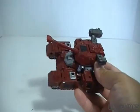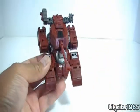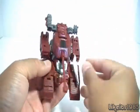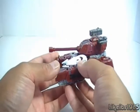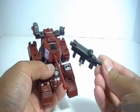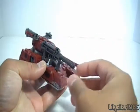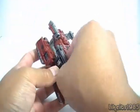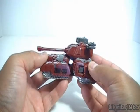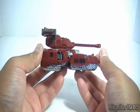You also get four different places where you can clip on some weapons. Just as an example, taking the weapon from Human Alliance Basic Ice Pick, you can clip on the little weapons there. I also found that the Voyager Recon Ironhide weapons fit on here as well — you can peg them on for some extra firepower and extra playability. That's all there really is for the vehicle mode, so let's go ahead and take a look at the transformation into robot mode.